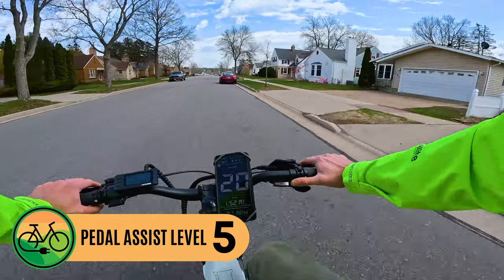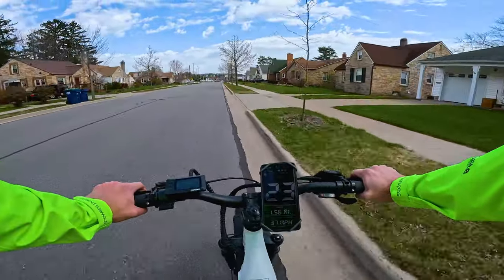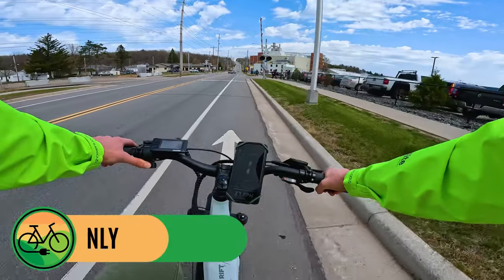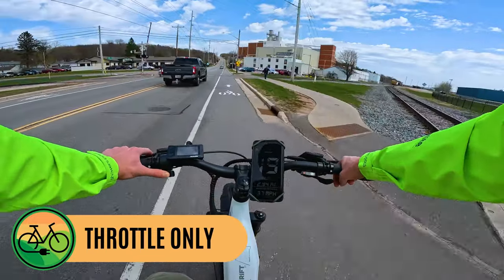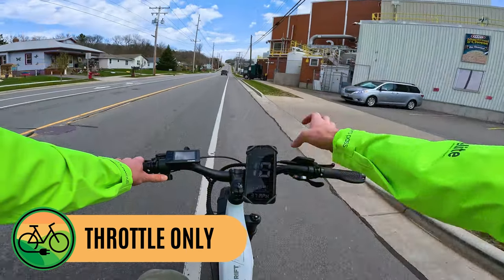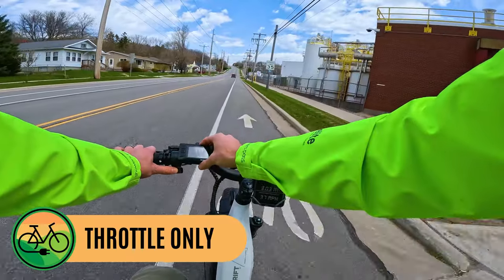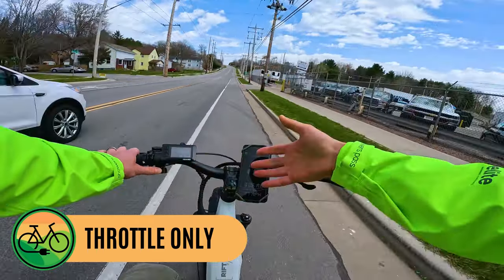In my opinion, very impressive power from this electric bike. Now let's see what it can do on the large hill climb test — throttle only first. The hill specs will be shown on screen since the GoPro makes it look much smaller than it actually is. I noticed on the Ride 1 Up display that during throttle only on the hill it's pegging at 999 watts — the display only goes to three digits, but the 750-watt motor clearly peaks much higher.